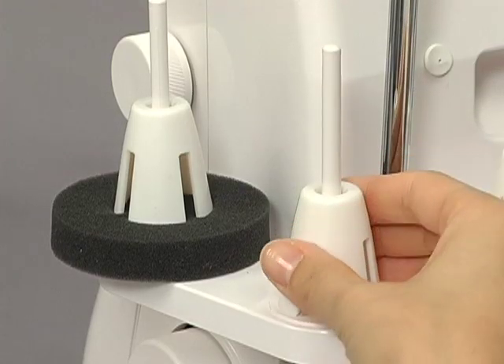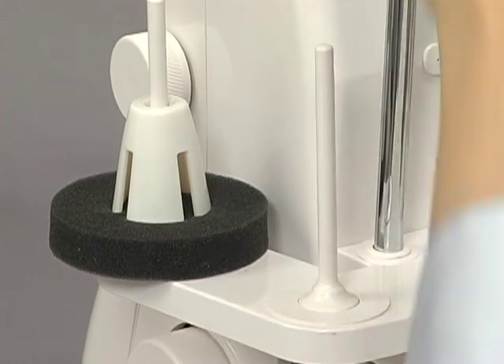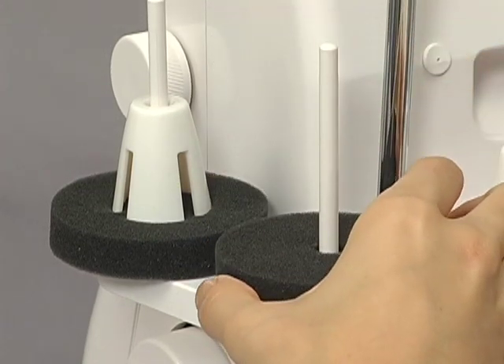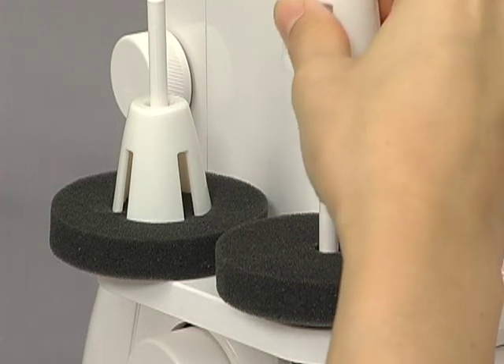Remove the spool holders. Place the foam pad on the spool pin and then return the spool holder.